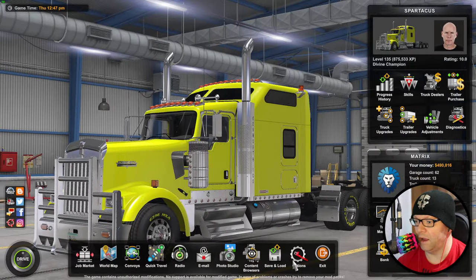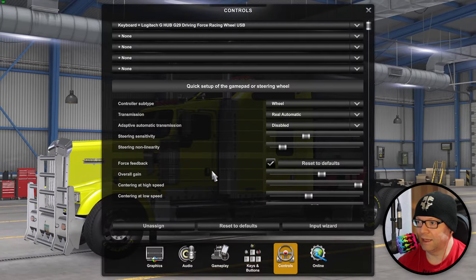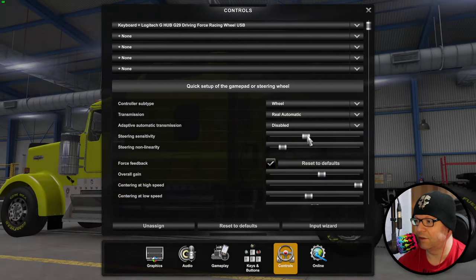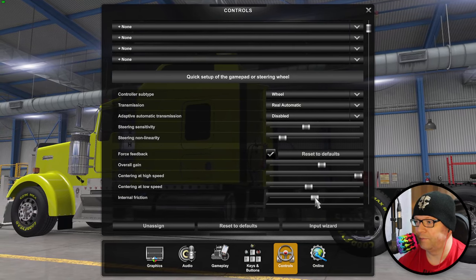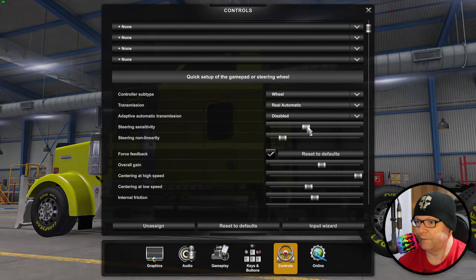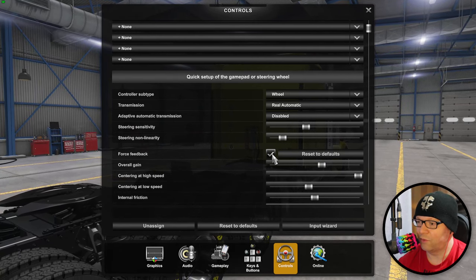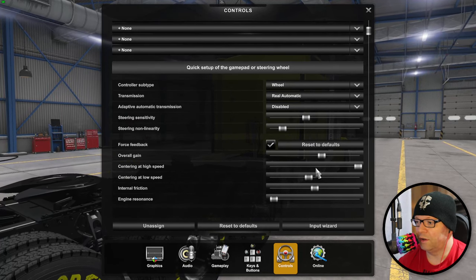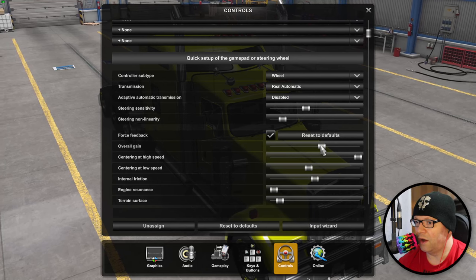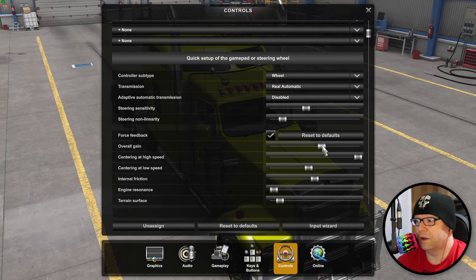I wanted to share some of my updated control options in terms of force feedback. So if we go to controls here, this isn't going to be a super in-depth thing. We've got wheel, real automatic, disabled, steering sensitivity. The default internal friction gives perspective - that's considered 50. I have the steering sensitivity a little bit under 50, steering non-linearity. We have force feedback on, which you can completely turn off. Overall gain - I always use 50 as a baseline here, so we can see that the overall gain lines up with the right part of internal friction at 50, so about 55 to 60 overall.